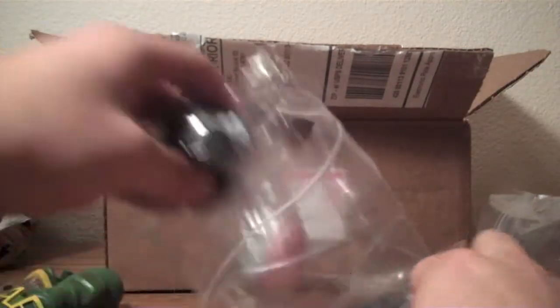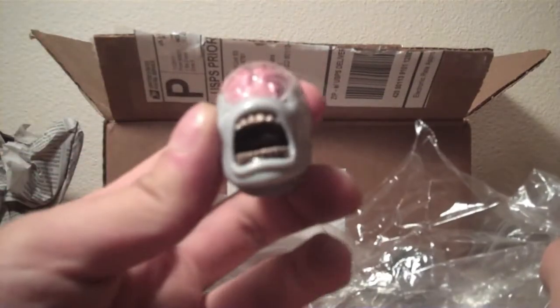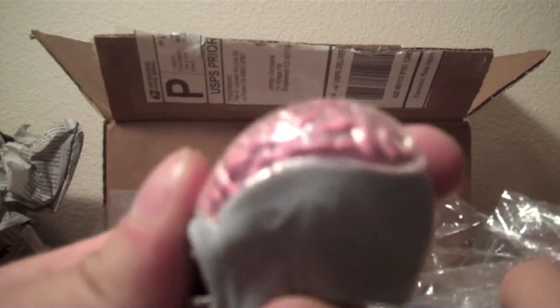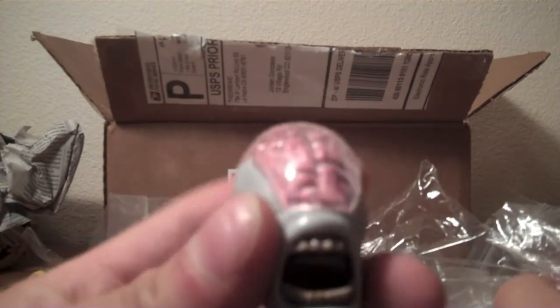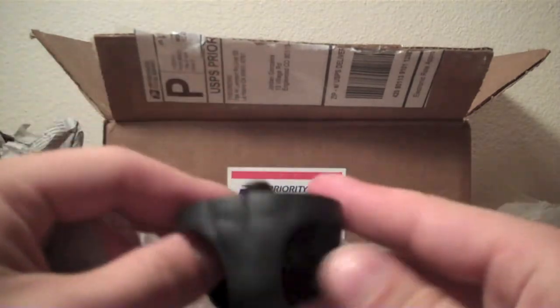Then also in that Ziploc bag came, I want to say, Validus. I'm pretty sure this is Validus, and his big old brain head. That's actually really cool how they have the clear plastic over the brain and it makes it kind of shine a little more. I really like how that looks. And then Validus' lower torso here.